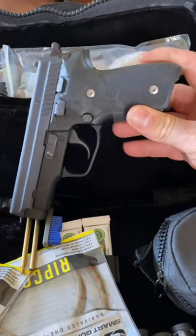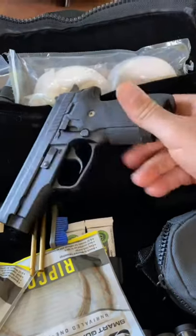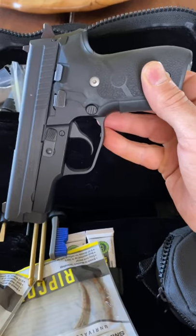This is a SIG P229 .40 caliber. I used to carry this gun in the 90s — I've had it since '93. Haven't even shot it in probably 20 years, so let's see what it does.